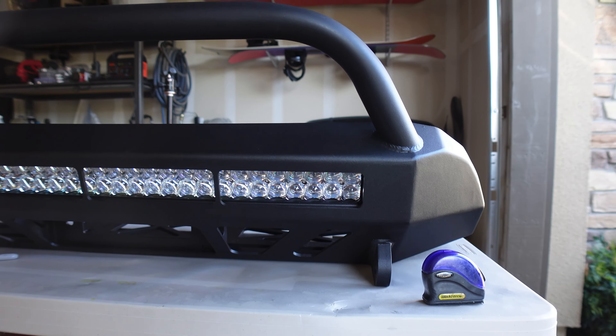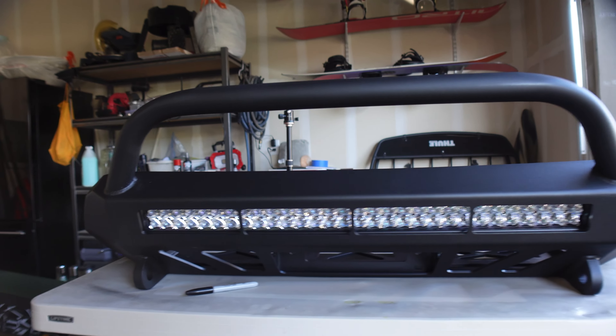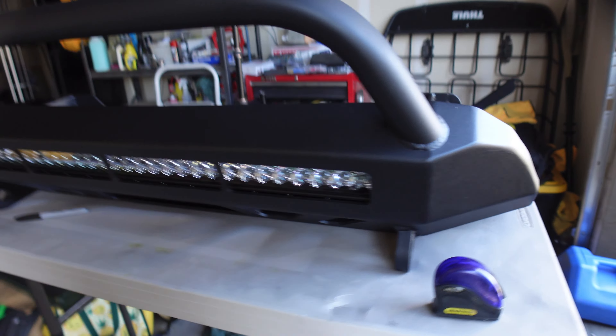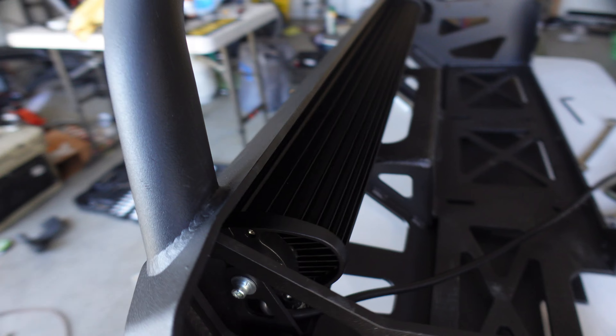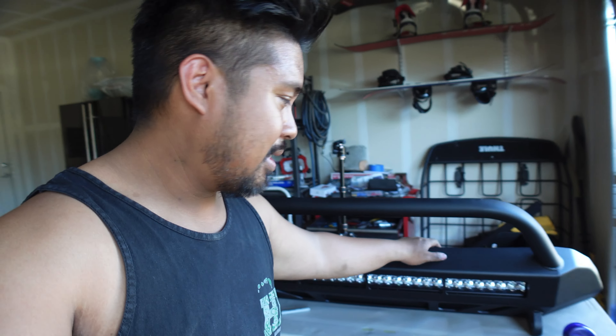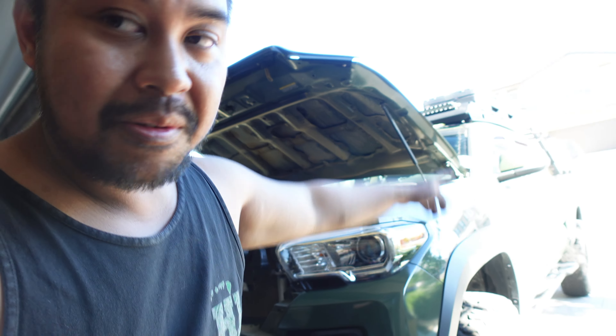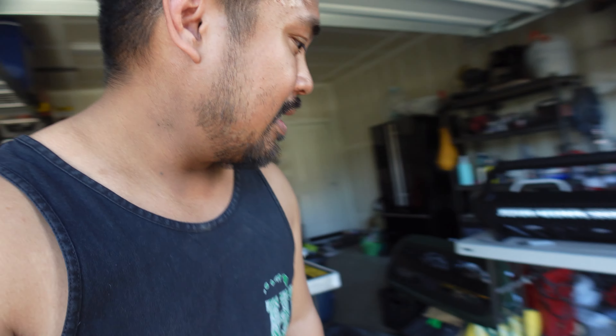This is what it looks like with the light bar on, all centered — pretty easy install with those brackets. I'm glad they included those L brackets; they made installing this way easier. I didn't have to go around and fabricate some like I did with the ones on my roof. Good stuff.